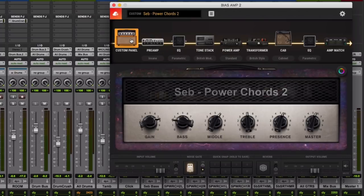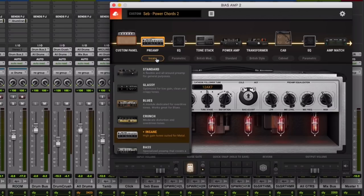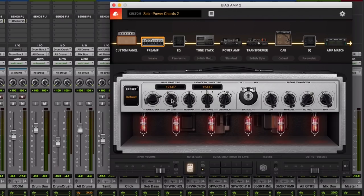You start with the Pre to get some good tones going, and there's a lot to choose from. The Crunch one is actually really good. The Standard works well across a lot of things. For this particular tone, I went with Insane because I definitely wanted a lot of bite, but you can see here the gain is kind of turned down a bit.